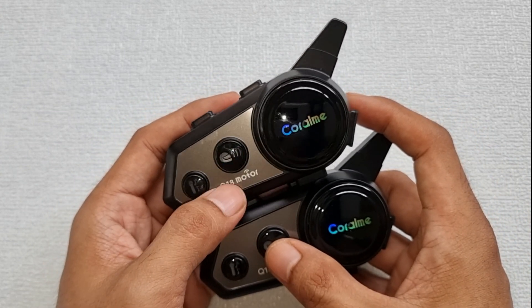When you're in music sharing mode, you can press the volume button to play the previous and next song. If you want to increase or decrease the volume, just hold the volume up or volume down button. You can also answer incoming calls from your smartphone automatically, or by pressing the Coral Me button.